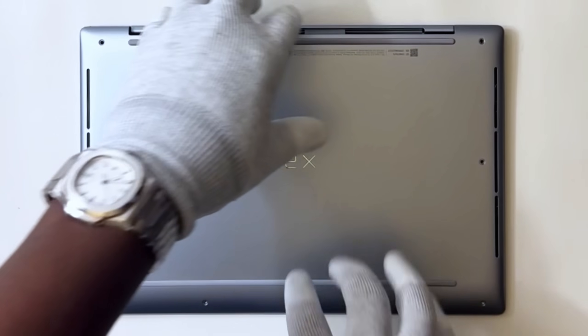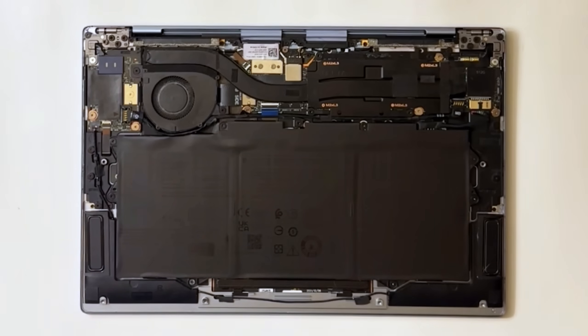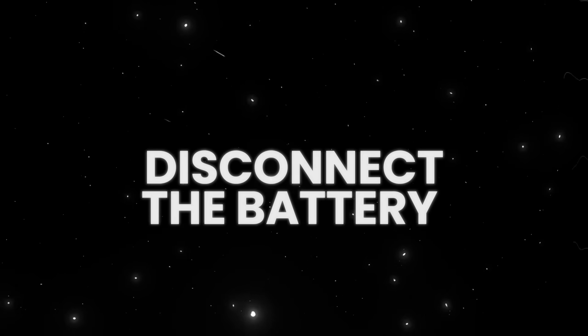Now gently remove the base cover. If it's stubborn, use a plastic pry tool — no metal here, we don't want to damage anything. Disconnect the battery.